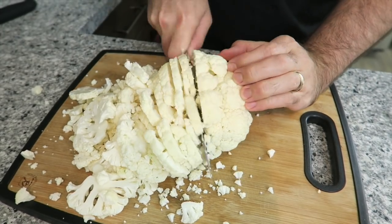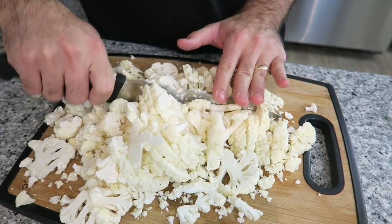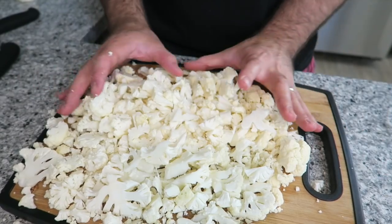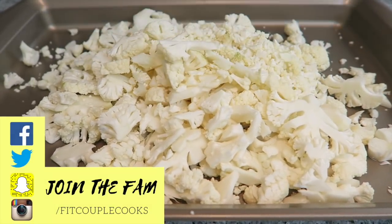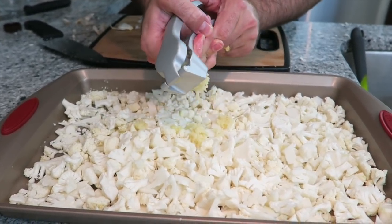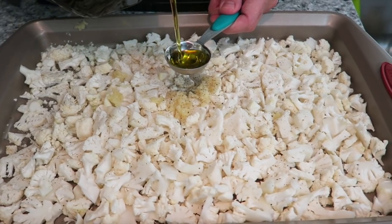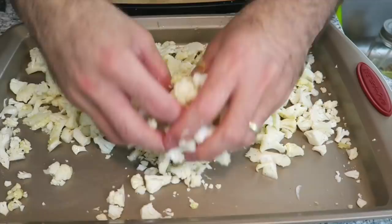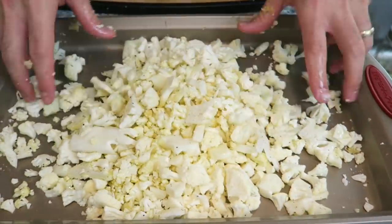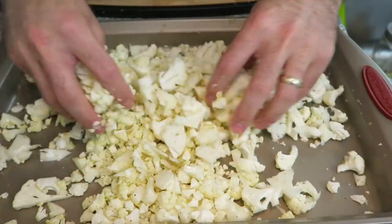Then you get to do a couple of big strikes like this, nice and rough — it doesn't matter. Now we can pop it straight onto our tray. Then you're just going to add four cloves of chopped garlic — you can use a mincer or chop it yourself. Add a teaspoon of Himalayan salt and the same with cracked black pepper. Now add two tablespoons of olive oil and mix it all around. You can use any of the seasonings from earlier, or you can just make some nice garlic cauliflower rice.